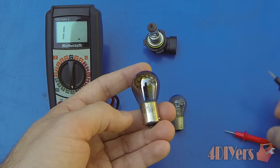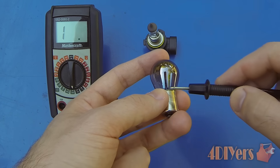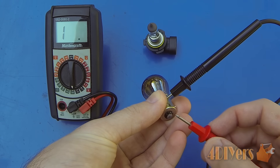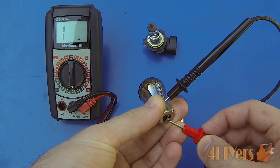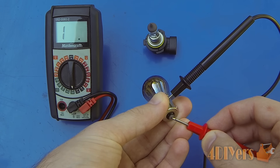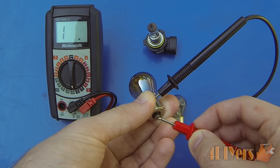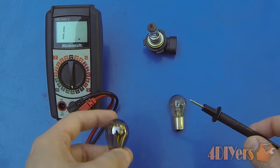With the outside casing, we'll take one test probe and hold it on the outside. Then we'll take the other test probe and hold it on the bottom side. The multimeter is set to the ohm setting, and you can see there is no reading whatsoever — therefore this bulb is faulty and does need to be replaced.